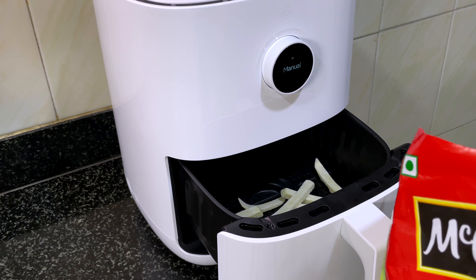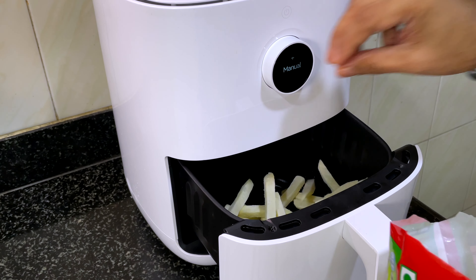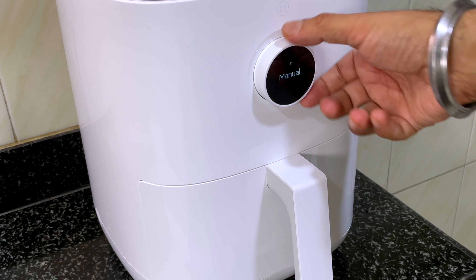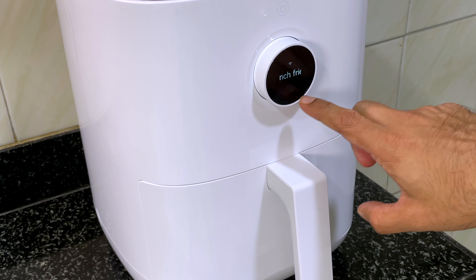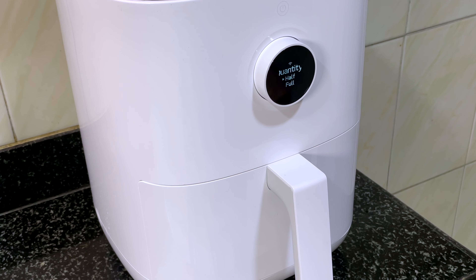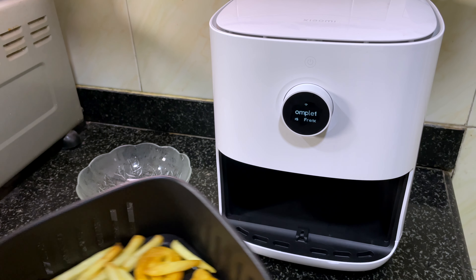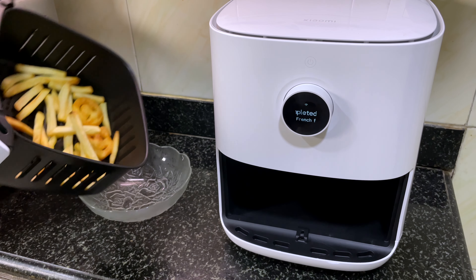Just put as many as you like in the fryer tray. I'm also popping in some smileys. Go to the menu, choose french fries, choose half or full — we'll go with half — and we're done. 15 minutes later, there you go. All I did was put it on a plate and sprinkle some salt on them.